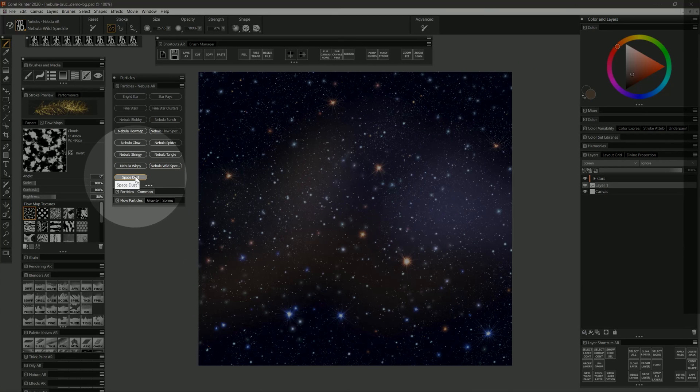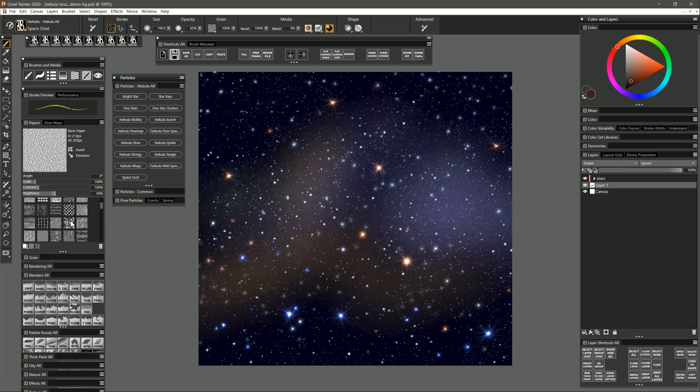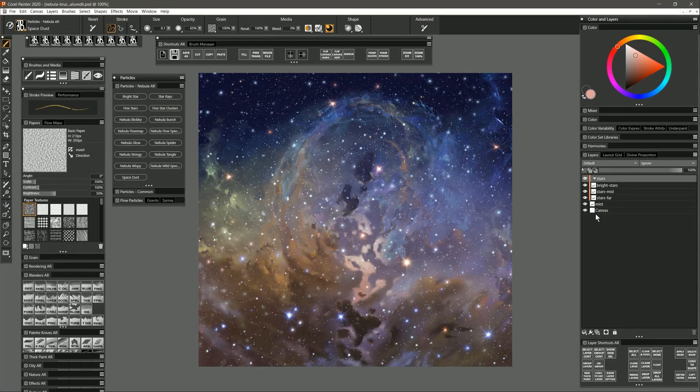The final brush is called Space Dust. If you tap and hold it gives you some things that might work well for larger stars or suns, but you can also use it to paint strokes and create a galaxy. You can also change your paper grain — for example to Simulated Wood Grain with scale and contrast all the way up — and now you get a nice cloudy textured pattern that you can use to build up nebula shapes. Switching back to the default paper, you can put a nice bright star in the center or even individual stars if you make your brush smaller.